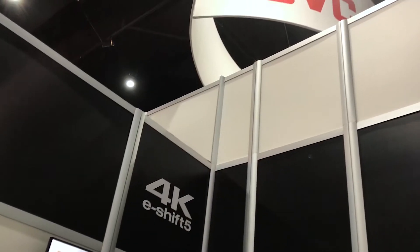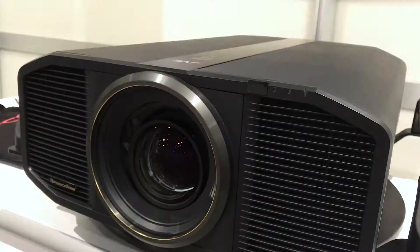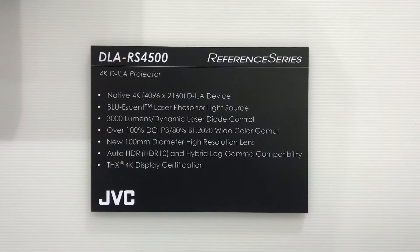Greetings from CEDIA — Art Fireman, Projector Reviews TV. We are at JVC today and JVC is showing their RS 4500 right here. This is their flagship $35,000 true 4K projector using what they call D-ILA panels. I've been dying to get my hands on one of these to review since they first started shipping it, so I may even have to start a writing campaign with all you people helping me.